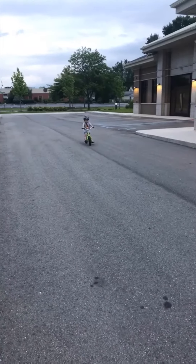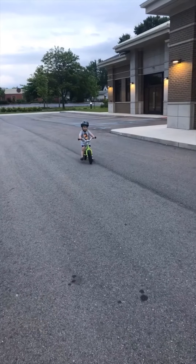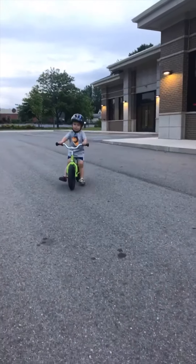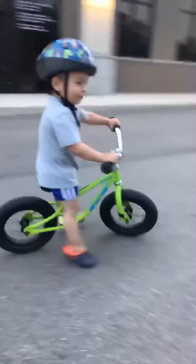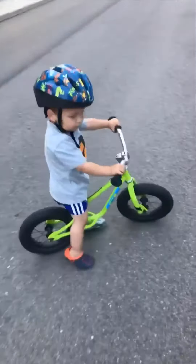As you get more confident and are able to go faster and faster with your feet up, then you're ready to try pedals. This might all happen in as little as an hour or might take more time. Just have fun on two wheels.